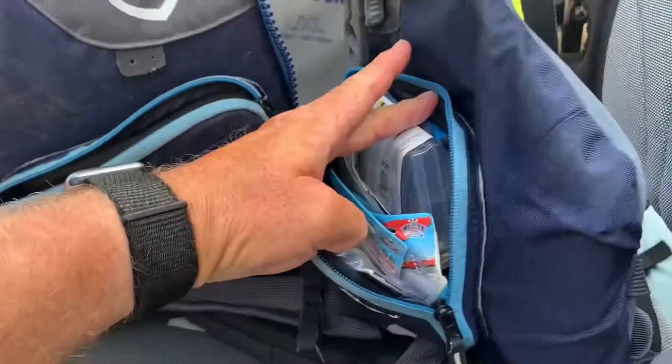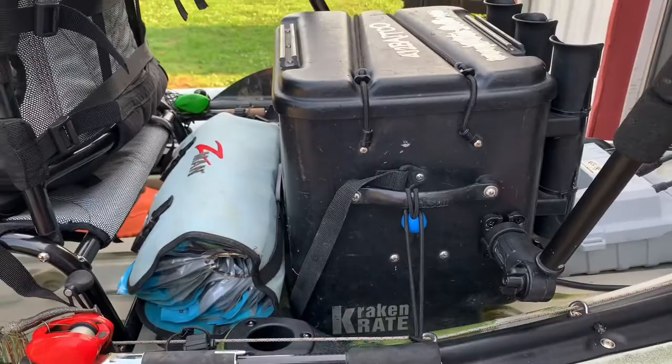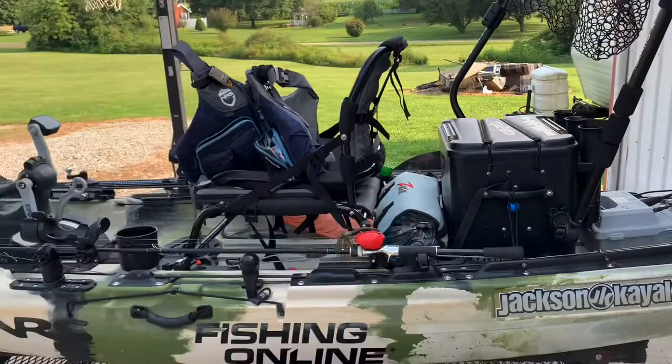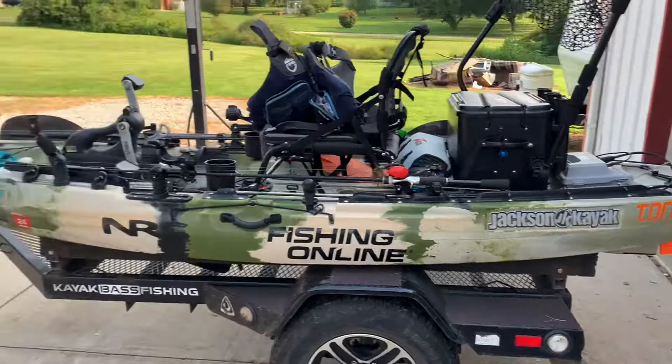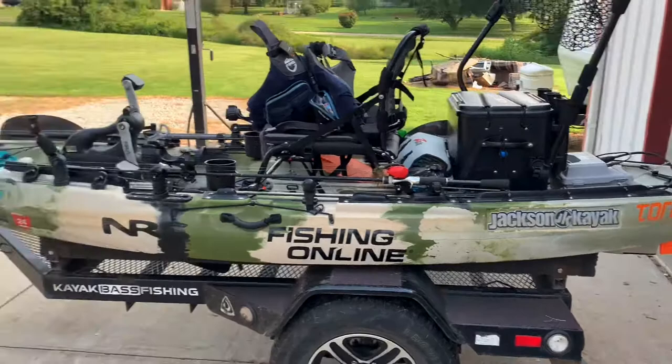There's not a lot of stuff in this crate, but I do have a few tackle items in there. I like to keep this boat as lightweight as possible — which, if anybody's fished with me, they know that's really hard for me to do because I like to take everything. But there she is — that is my Jackson Bite FD with a Torquedo mounted. I just wanted to show everybody how it does. This is a great little boat for moving water, so check it out and we'll talk to you later. God bless.